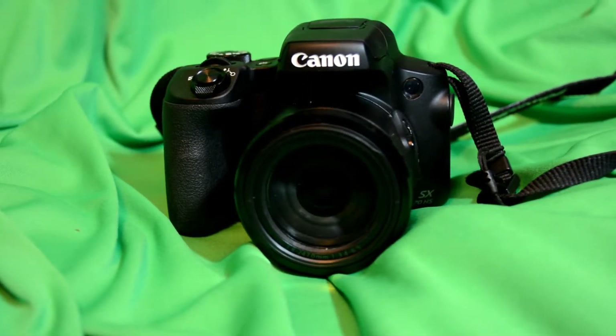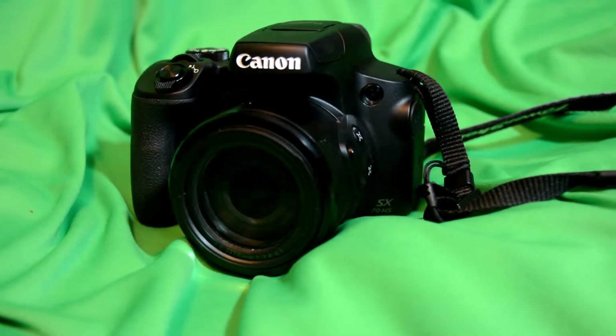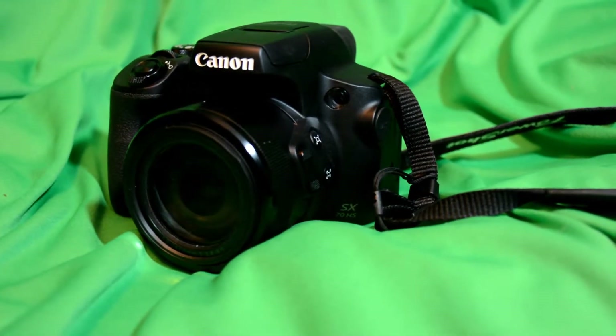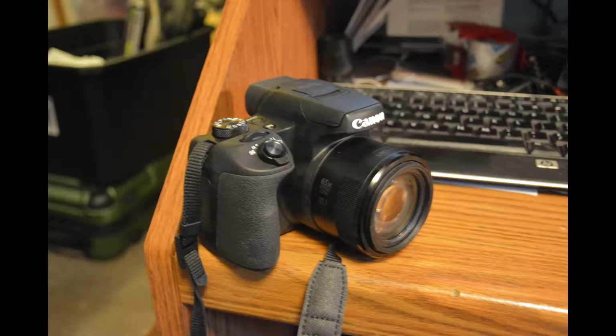Hi, this is Rick. Today I'd like to review the features of the Canon PowerShot SX70 HS. Some of the advantages are everything needed for pictures and video is in one unit for less cost.